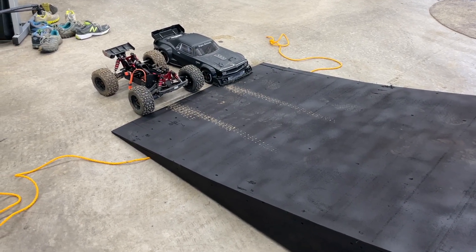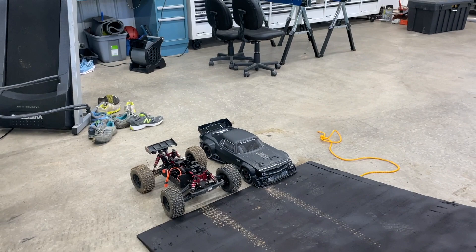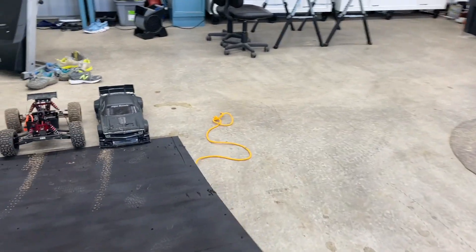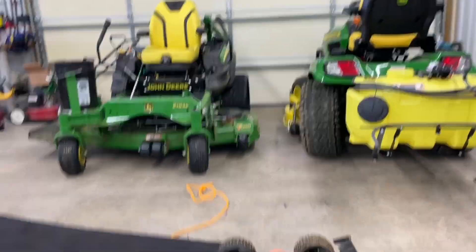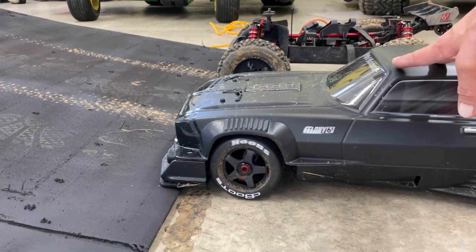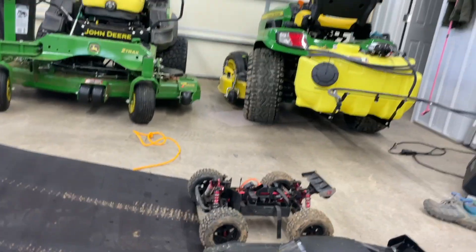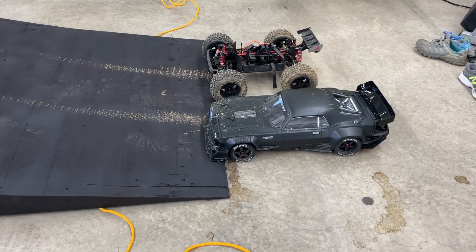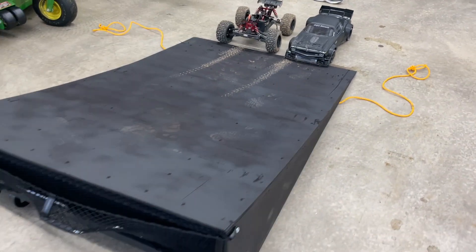Just to give you a quick sense of the proportions, this is an Outcast EXB, and then I have the one-fifth scale Felony on there. Not that I'm going to jump this, but this was another design factor I was looking at. On my approach angle, you're not going to get much better than getting a Felony up on there. You see a lot of videos where people are snagging their front bumper, and I would have no problem launching the Felony off of this if I was that type of person — but I have no plans to, so don't ask.